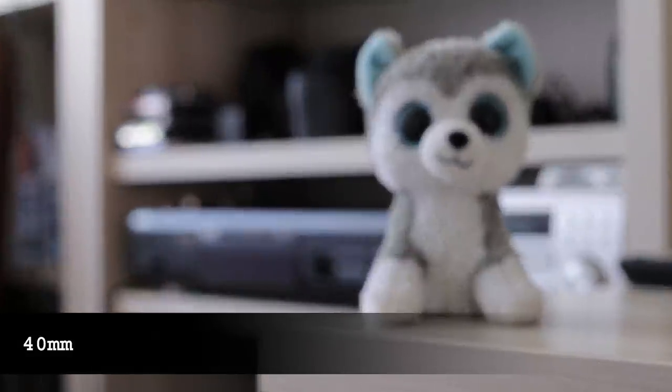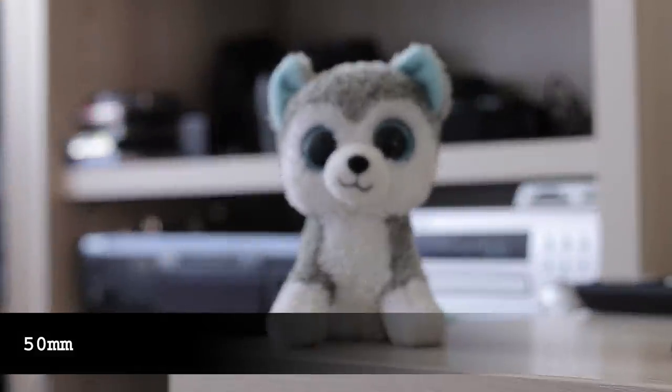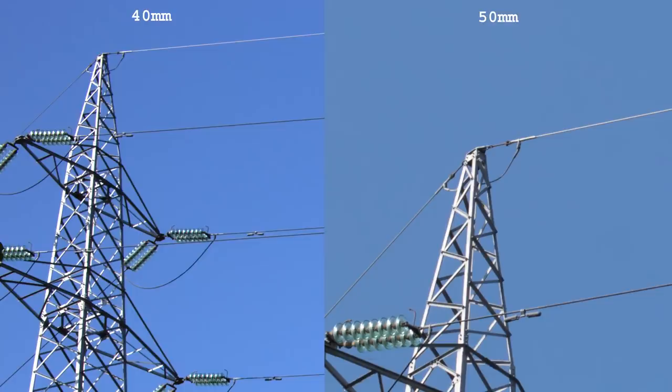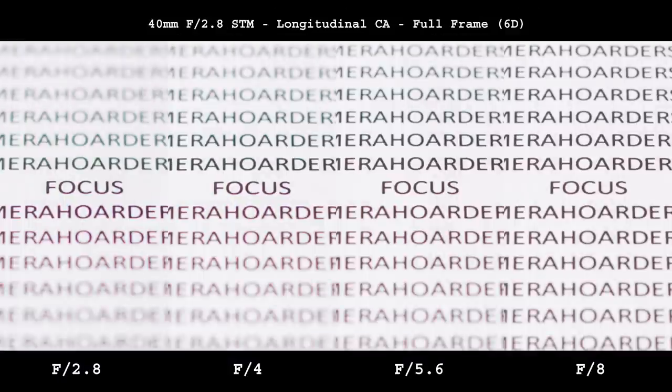Both lenses suffer from strong focus breathing, which is not desirable for video recording. It could also be a potential problem for anyone doing focus stacking, as the object will slightly change its size. There is nothing to be done about it, so either accept it or buy a different lens. Lateral chromatic aberrations are not a problem on either one — they are almost non-existent. Longitudinal aberrations are more pronounced on the 50mm but start to disappear at around f5.6. The 50mm is actually better on full-frame than on a high-resolution APS-C sensor, where you need to close aperture to f11 to get rid of longitudinal chromatic aberrations. The 40mm is solid in this matter and by f5.6 pretty much all aberrations are gone.